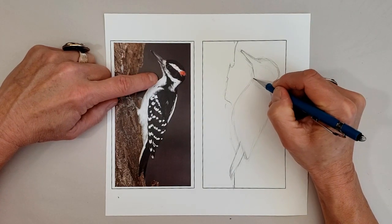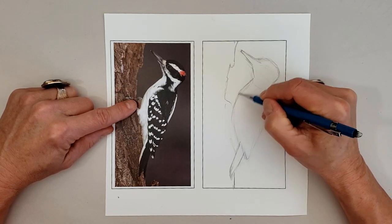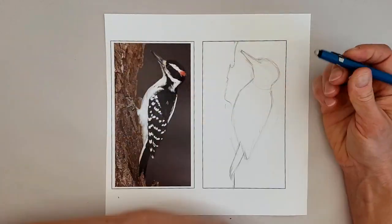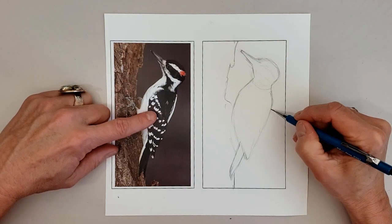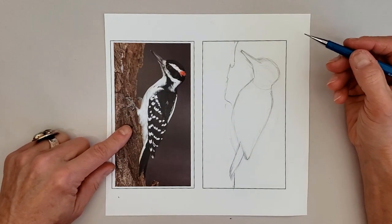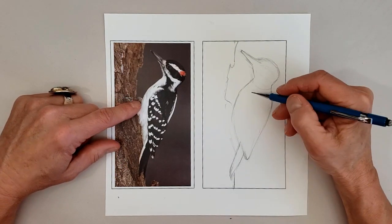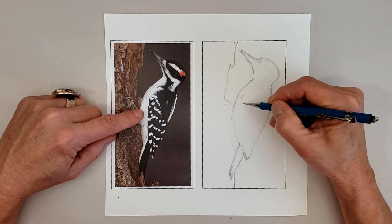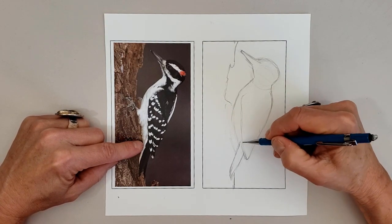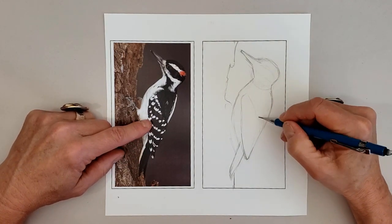Now we're looking at his neck and his chest, his back and his wings. I'm going to wait to add those feet until I've got things a little bit more firmed up. Now looking at the wings, we're going to get those primary flight feathers down first — that really long straight line of the flight feathers, which I correct a little bit later as it was a little bit off.